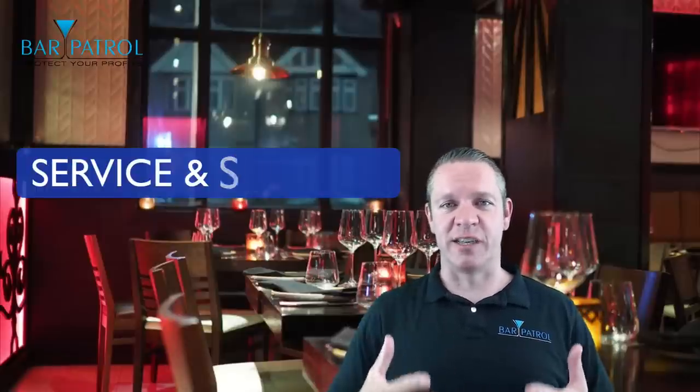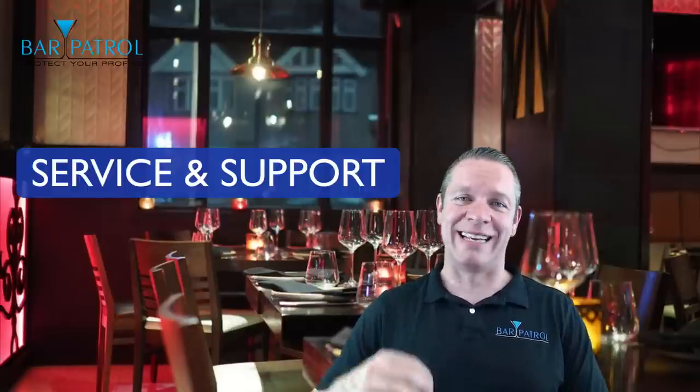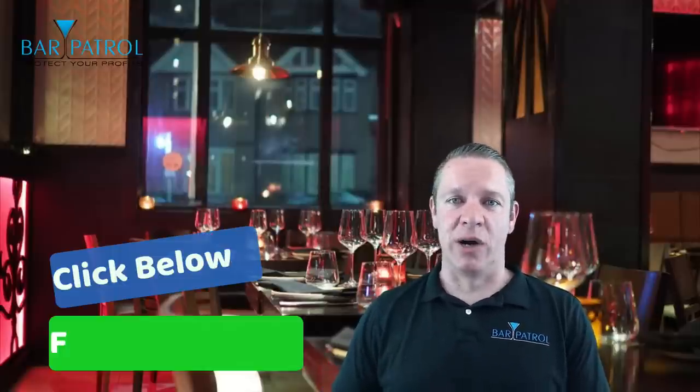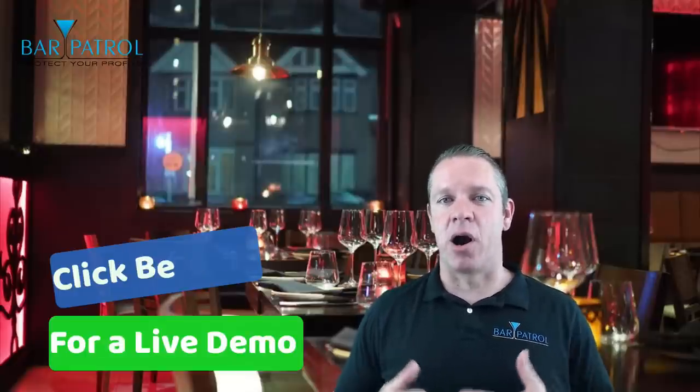Customer service and support is next, and this is a biggie for me. Anyone who knows me knows that I despise POS companies in general because of all the bad experiences I've had, so I'm super hyper aware of bad customer support. My experience with Upserve has been one of the best I've had with POS companies. And more importantly, the reports and feedback from the many bar owners and managers who use Upserve has been great. They do not charge for support plans like many other companies do.